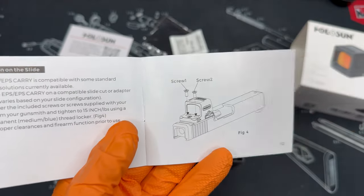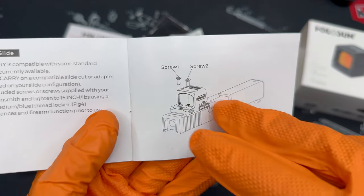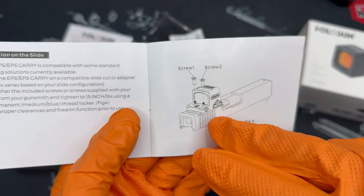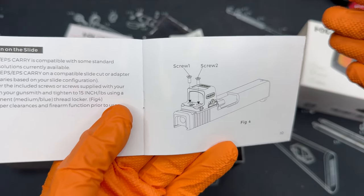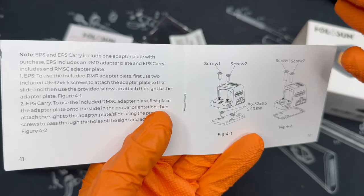If you're installing this optic on a Glock-based model, you may run into issues if you use two long screws on both sides. Ideally, use a short screw just on the extractor side. You want to use the screws that come with your pistol itself — a lot of manufacturers include those. Otherwise you could run into issues where it's binding up the extractor.